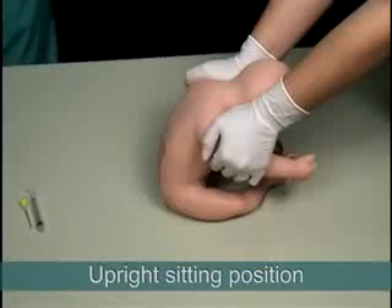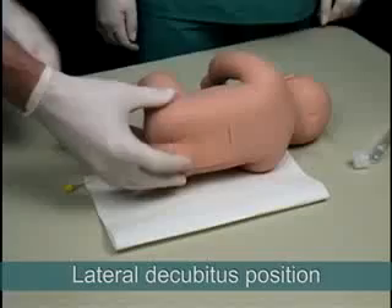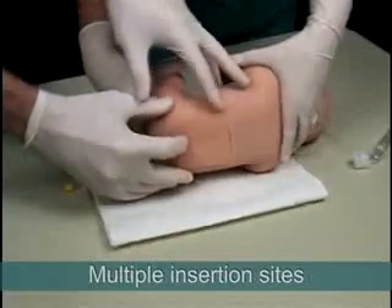This versatile trainer can be placed in an upright sitting position or on its side, and the insertion sites include L3, L4, and L4-L5.